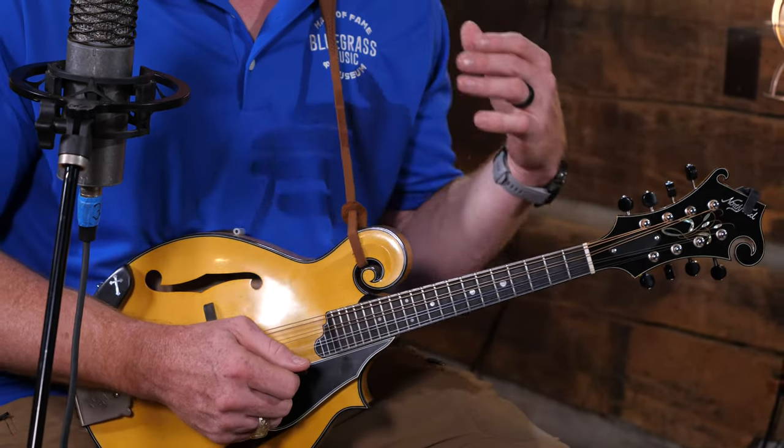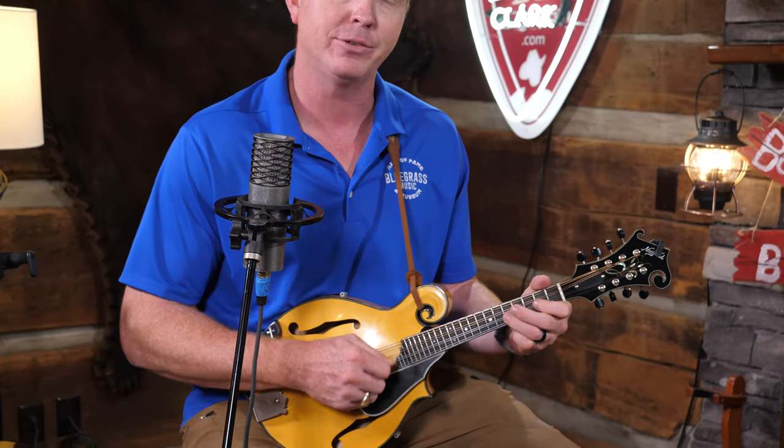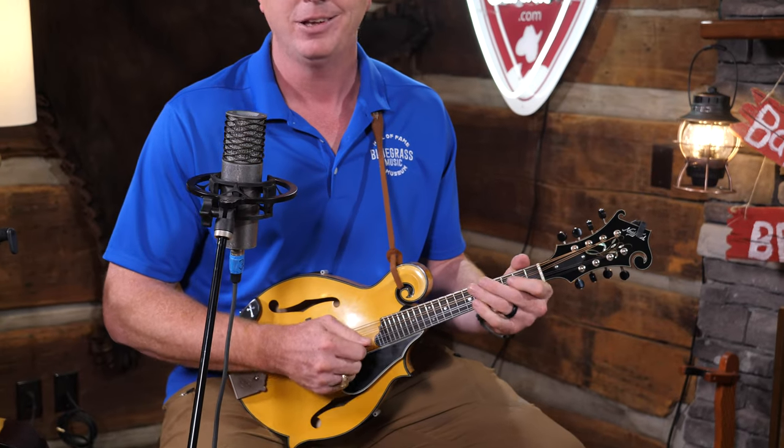One thing you can do is take those half notes that we're playing there and turn them into quarter notes, or turn them into eighth notes. Or you could put a syncopated rhythm with it where you don't play every possible eighth note — turn it more into a shuffle pattern. I think that sounds pretty cool, and that's what I ended up doing.